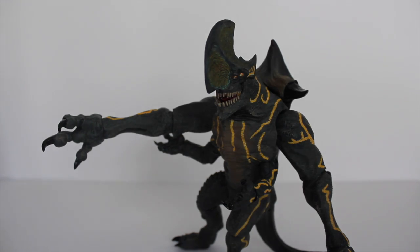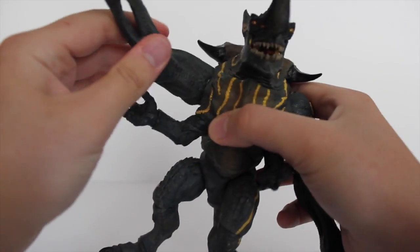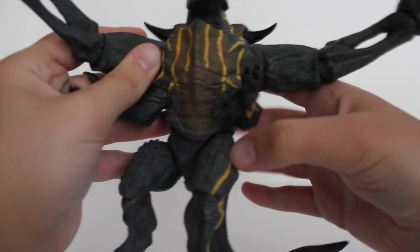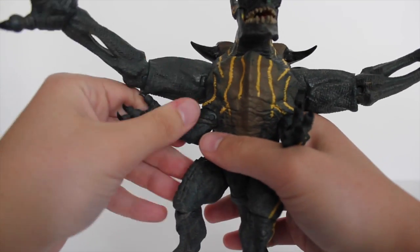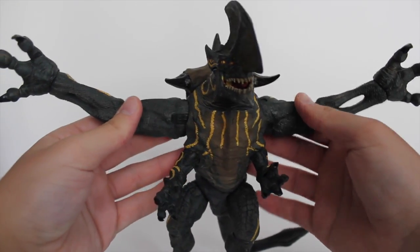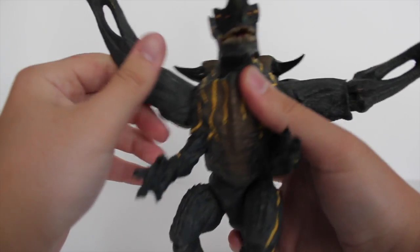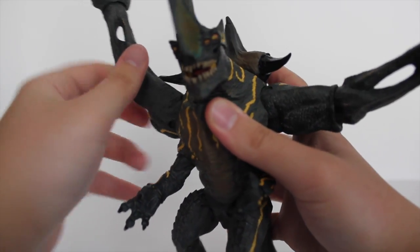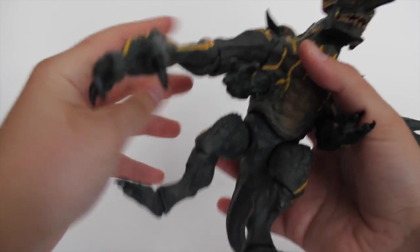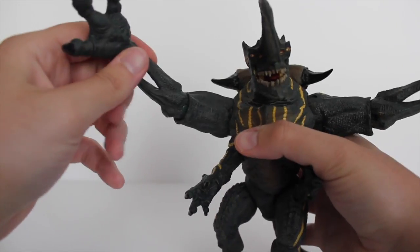Here we have Trespasser again. Quick articulation check: both arms twist up and down, and they do go out quite a bit — like he's going to give you a big hug — and come back in and twist all the way around. He can't go all the way back because of the spikes or horns on his hump, but he can go almost all the way around — pretty good, almost 360-degree articulation.